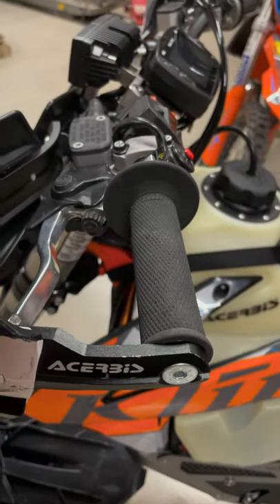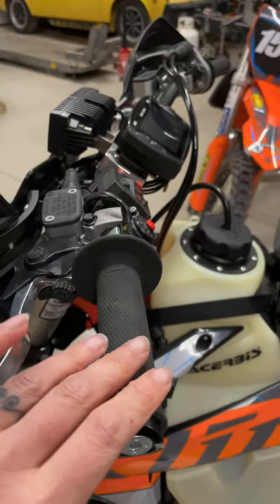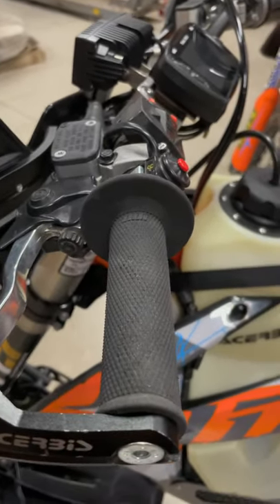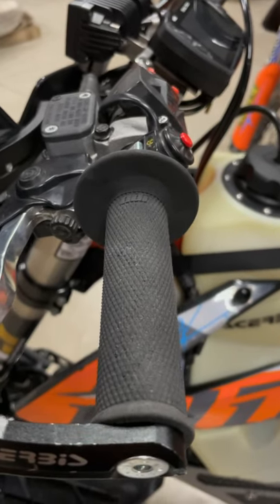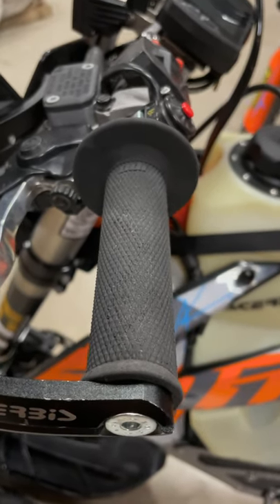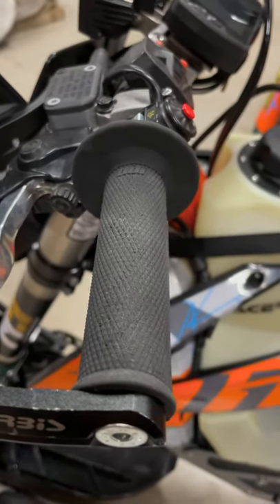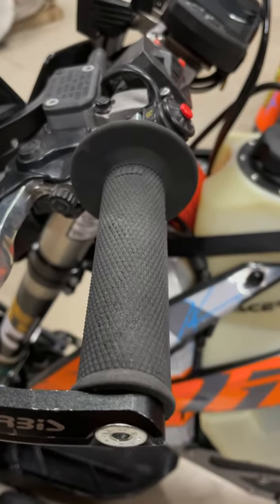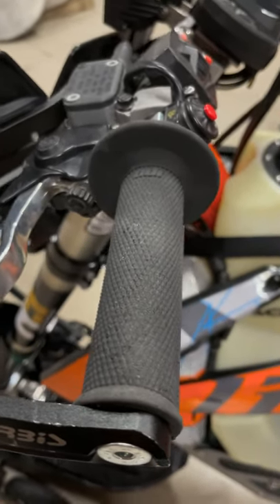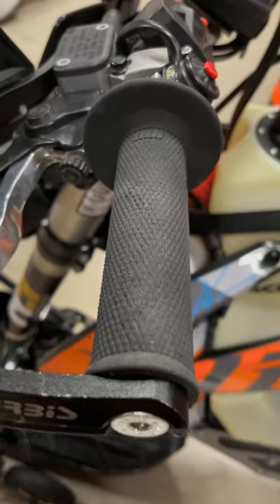For grips, I run heated bars and I've found I actually like a smooth profile grip on my snow bike. The heat transfer through the grip is more effective with a thinner compound grip. Also, with a thicker waffle grip that has deep grooves, if you drop the bike and pick it back up with snow packed into the waffle pattern, running heated bars melts it almost immediately and you end up with really wet gloves. I prefer the ODI Ruffian — it sheds snow and water really nicely.